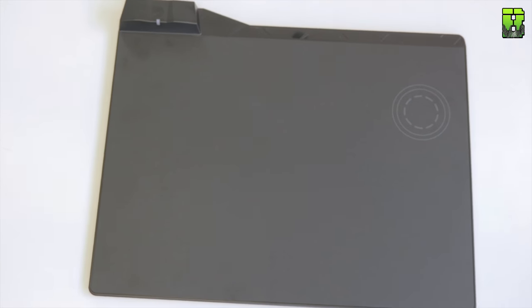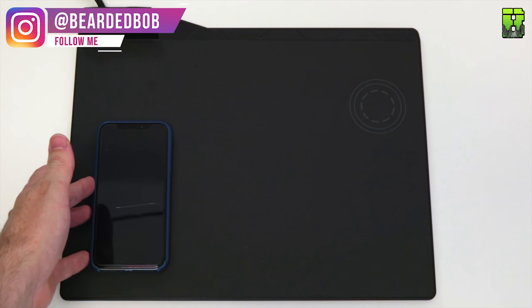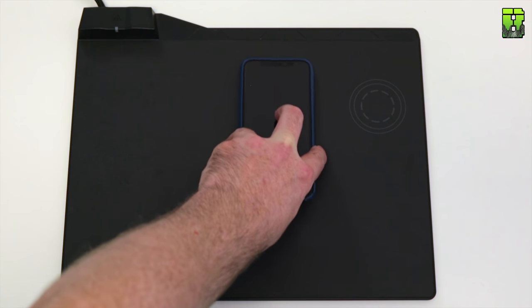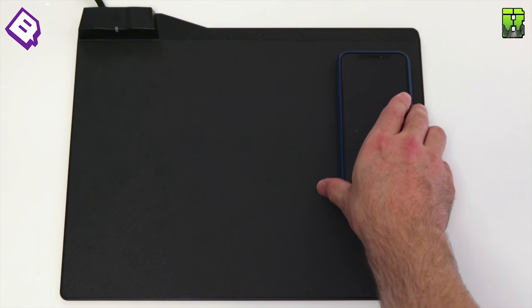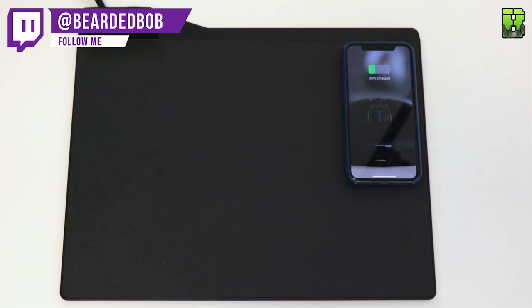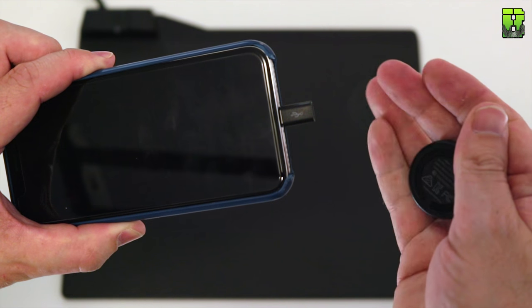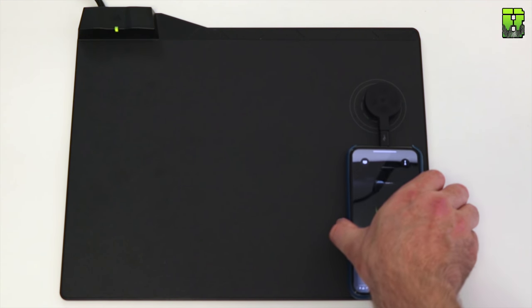One of the key features of this mat is the Qi charging, located in the top right-hand corner, which you can use to charge the mouse. You can also charge a mobile phone — Corsair includes an adapter with a Lightning port and a USB-C port, which is a nice touch. However, the mouse can only charge when positioned in that specific top right corner.